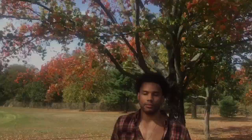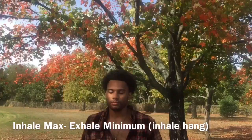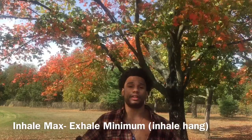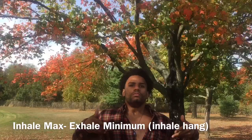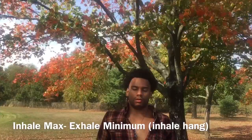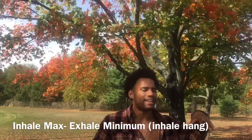Another way I like to practice Buteyko is to breathe in, hold it, breathe out very little, then breathe in again, breathe out, hold it, breathe in very little, breathe out, hold it, breathe in as much as you can, breathe out only a little bit. We are reducing the volume of air we breathe, but this time maintaining a longer duration at that higher intra-abdominal pressure that occurs when our lungs are full.